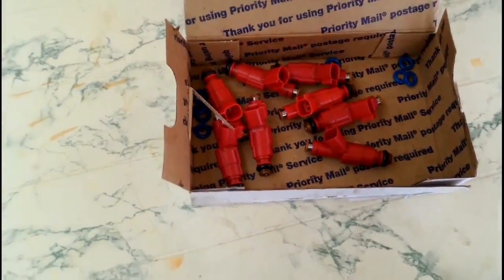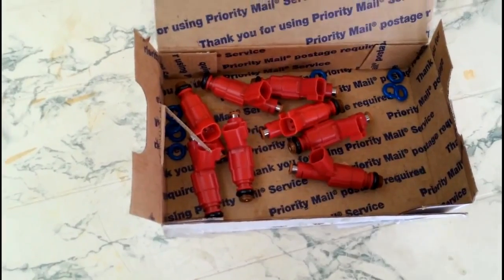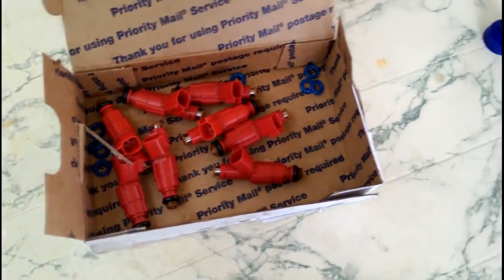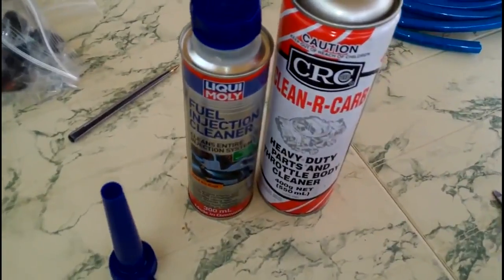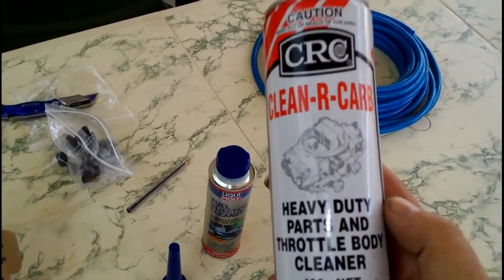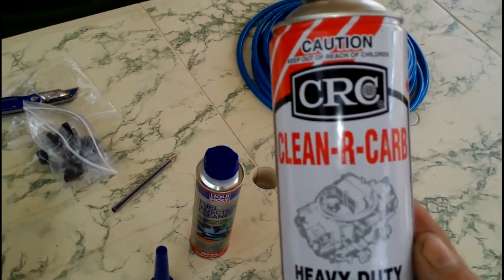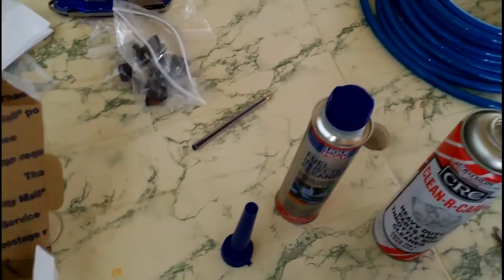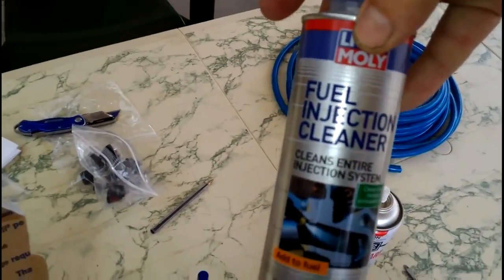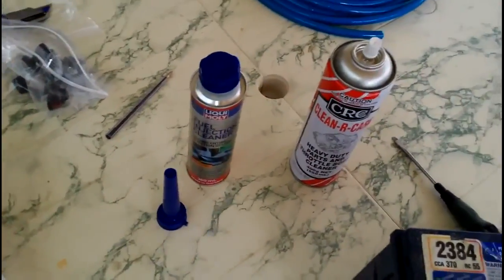Just a clip to show how I'm going to clean these injectors before installing them. I did buy them on eBay — they were listed as cleaned and ready to go — but a quick test showed they were far from it. I'm using carb cleaner; here in Australia we have this heavy-duty carb cleaner. It's pretty vicious stuff but it breaks down carbon really well. Because it's so harsh, I'm mixing it 50/50 to reduce the harshness — I don't want to damage the injector.